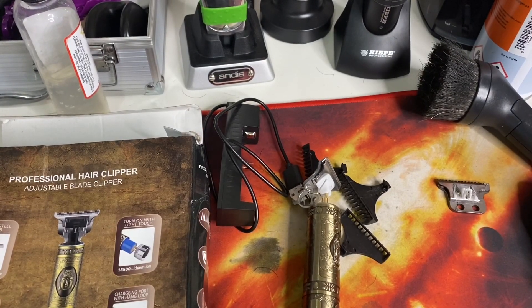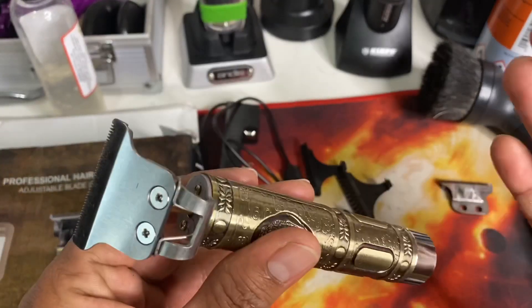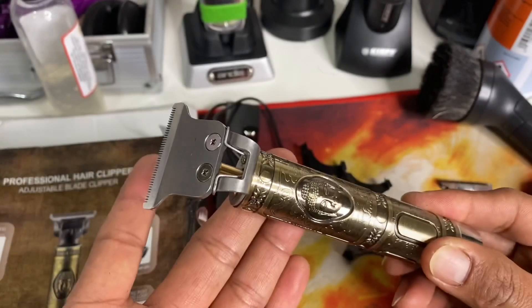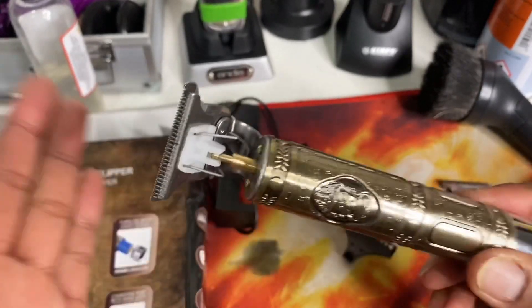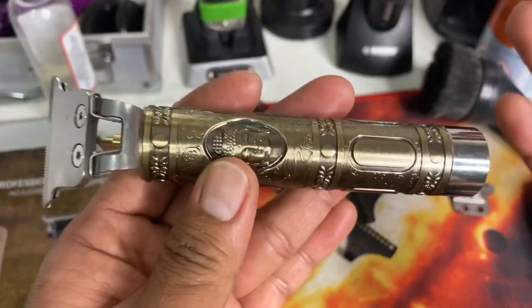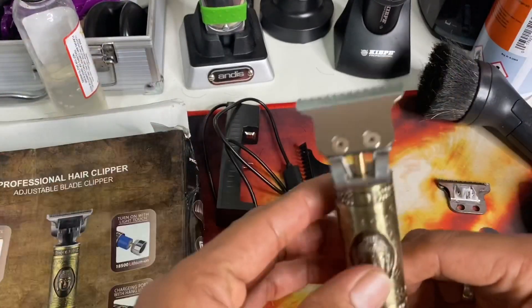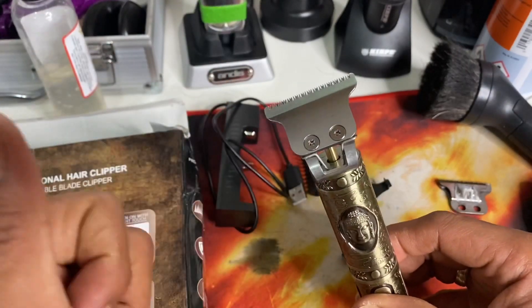What's going on, my course, what's going on YouTube. So again I have this Buddha trimmer which I already unboxed on my live stream before, but I'm going to modify it again for the sake of those watching outside the Philippines. So many of you are requesting to do this modification in English, so I'm going to do this again for you guys. Please stay tuned and watch this.